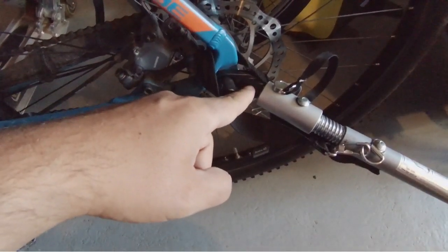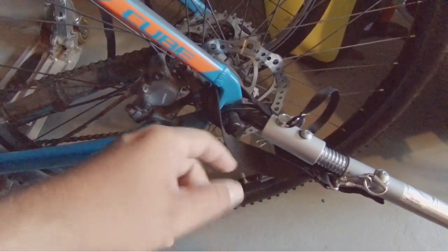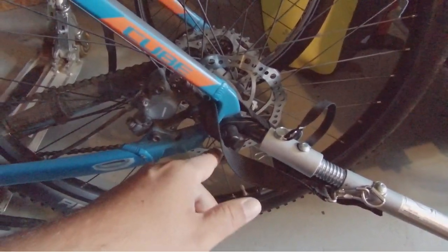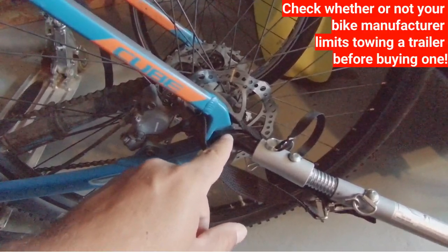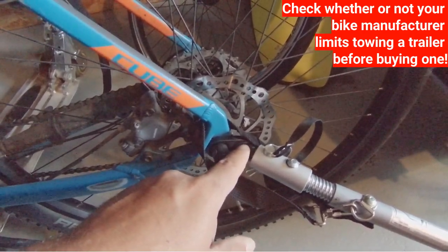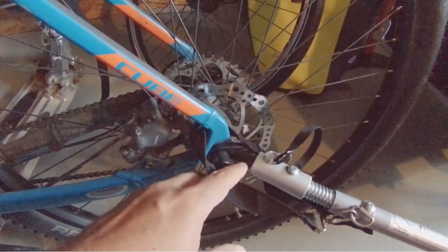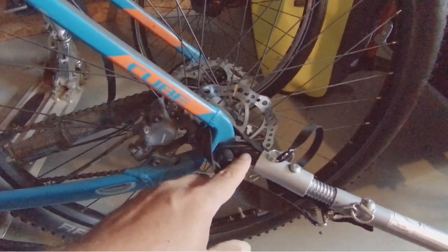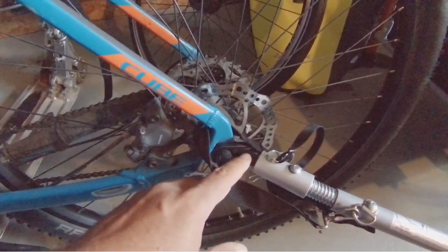The coupling piece itself is, as far as I know, only available for quick-release axles — which happens to be the case on this older mountain bike. I'm not sure there is a universal coupling available for through axles, which come on a lot of more high-end mountain bikes. But this is how the system works.